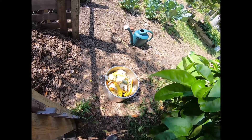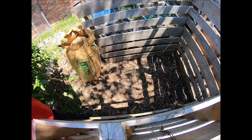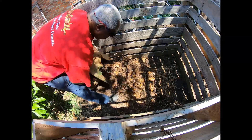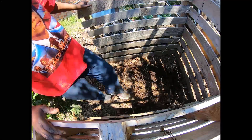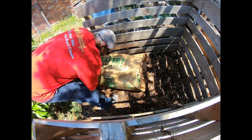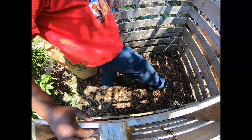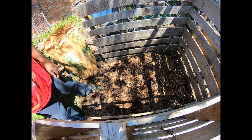We want to start out with our browns, which is going to be our leaves. Put down a good solid layer of leaves. We collect leaves from our neighbors who leave them beside the road — they rake them up, put them in a bag, and we just go pick them up. We have an abundance this year because COVID-19 has meant yard refuse isn't being picked up regularly, so there's a bounty of fresh material for biochar and compost.